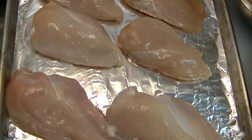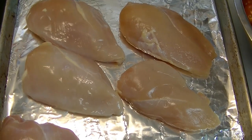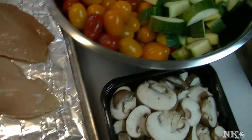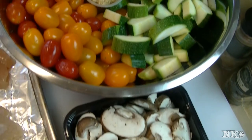Hi everyone, I'm Noreen and welcome to my kitchen and another episode of what's for dinner tonight. We're going to be making a delicious balsamic glazed chicken and vegetables, and it's all going to be cooked in one pan. It's going to take about 20 minutes to make and you're going to love it. So let's see how we make this.